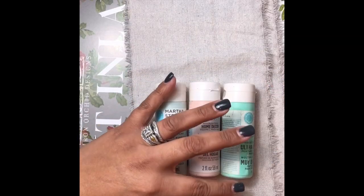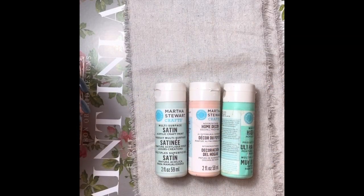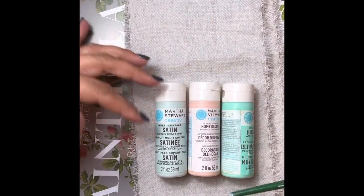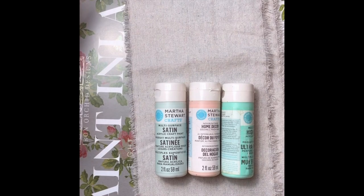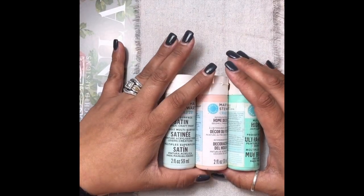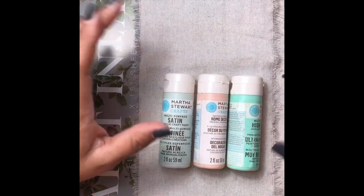Today we are going to be making little Christmas tree pillow ornaments using the IOD paint inlays. I'm using the chintz inlay today and I'm using pastel colors. If you want to use colors that aren't pastels, obviously go for it — we have a very pastel Christmas house so it's perfect for our decor.